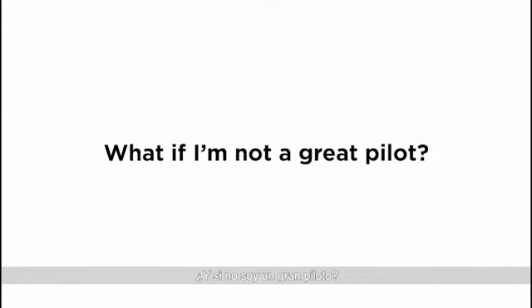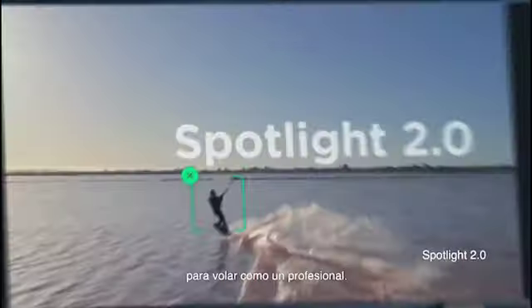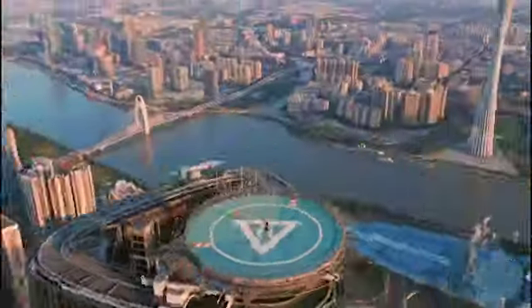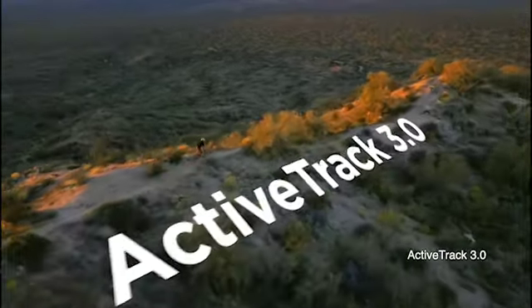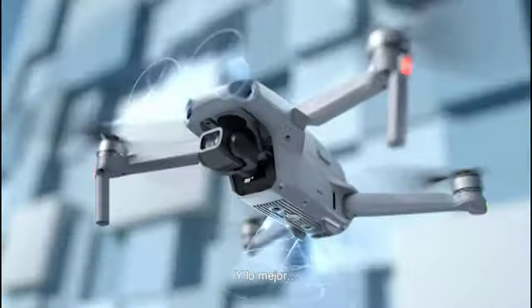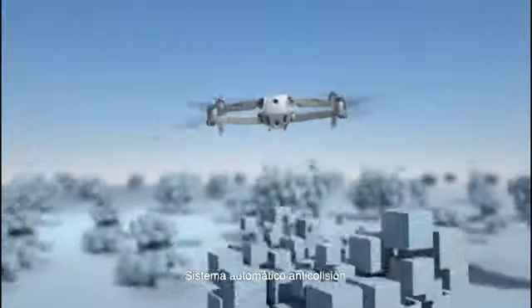What if I'm not a great pilot? That's where FocusTrack comes in, so you can fly like a pro. Or just press a button. Here's the best part: automatic obstacle avoidance.